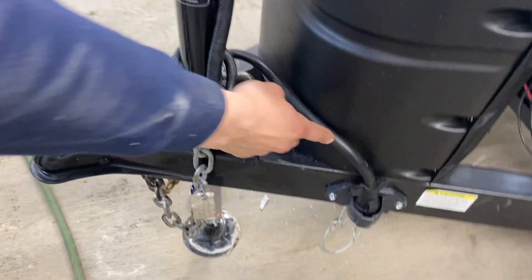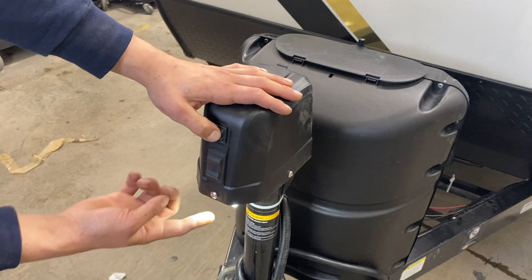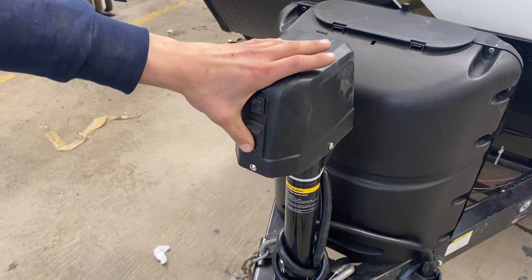You've got the seven-pin holder right there on the side along with the safety chains. For the power tongue jack, press the bottom to turn on the light — up is up and down is down.